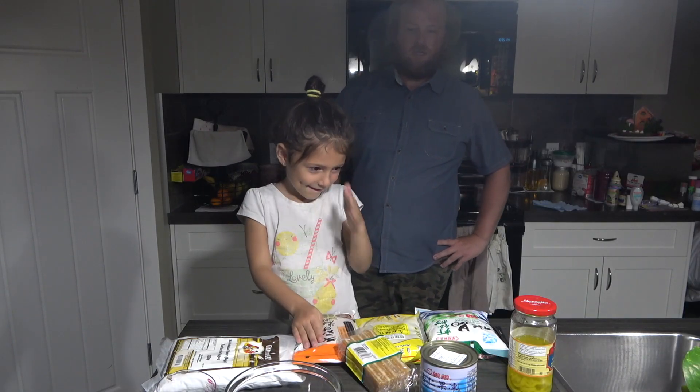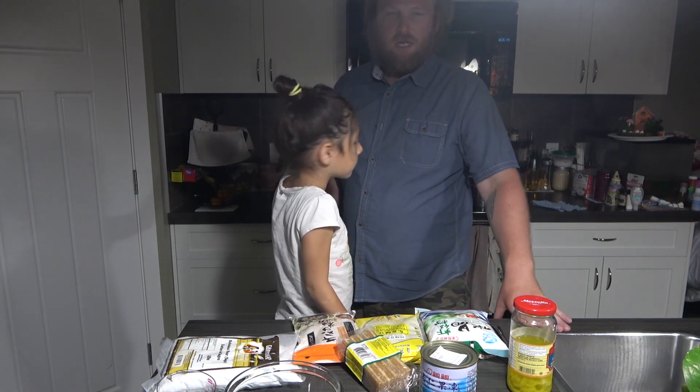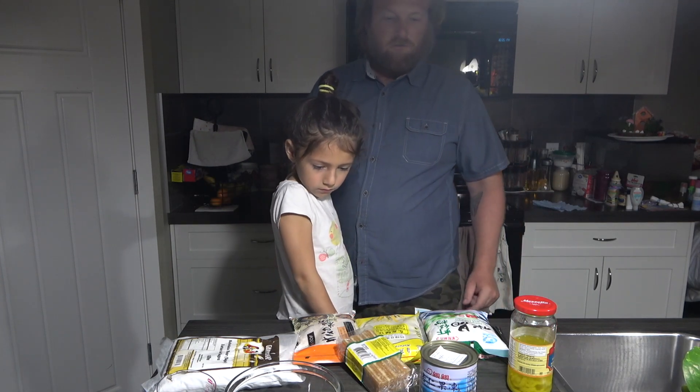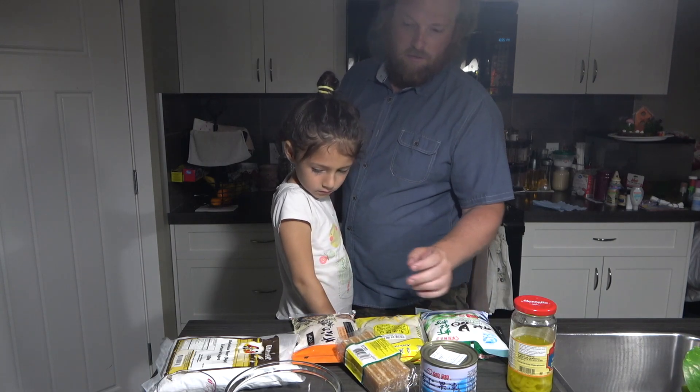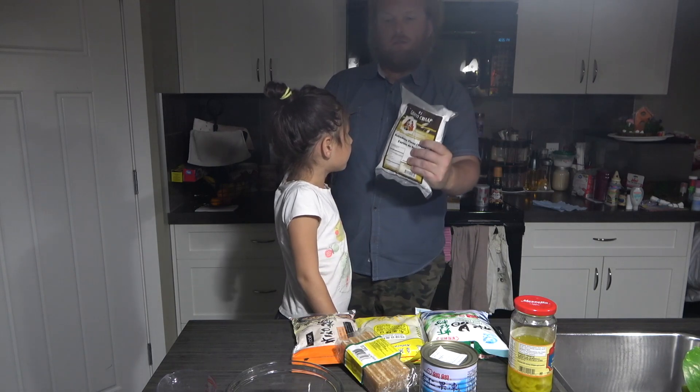This is take two of trying to make a dish from Brunei, because last time it didn't work. We used tapioca starch as a substitute because we couldn't find Sago. Now, finally, thanks to Basha International Foods, we found Sago.